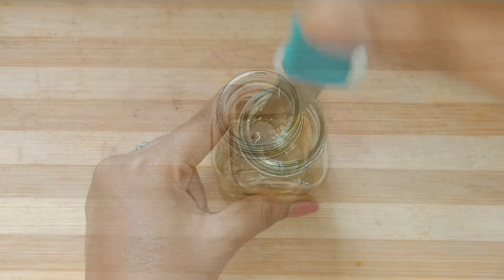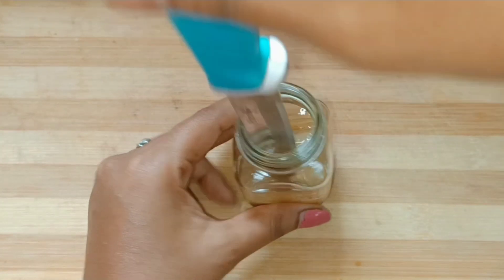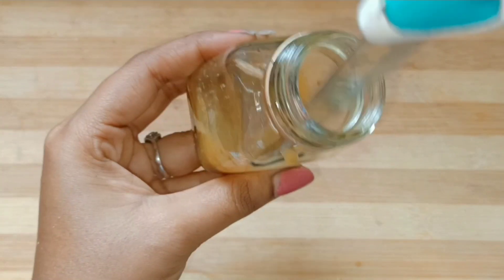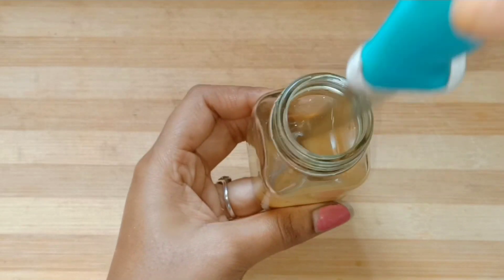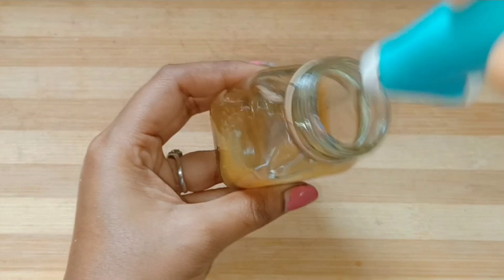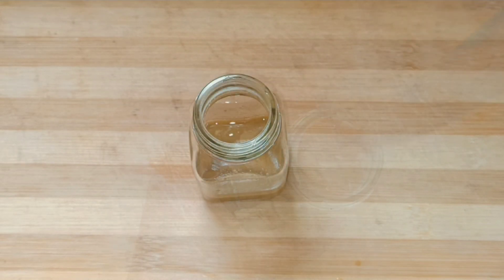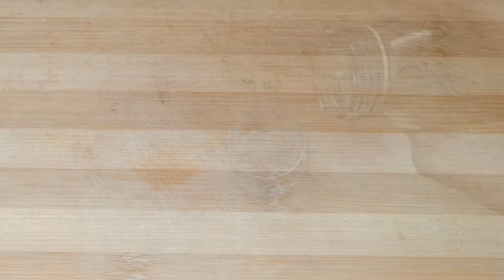Now let's mix the oil ready. Store it in a container. Normally you can use it within 10 days. You can also store it in a fridge and use it within 20 days. Use it in a small quantity.